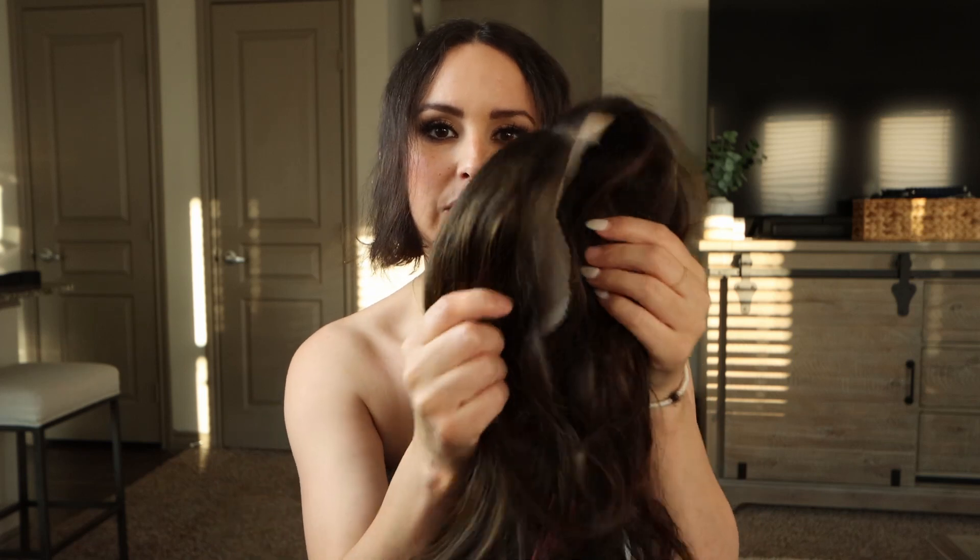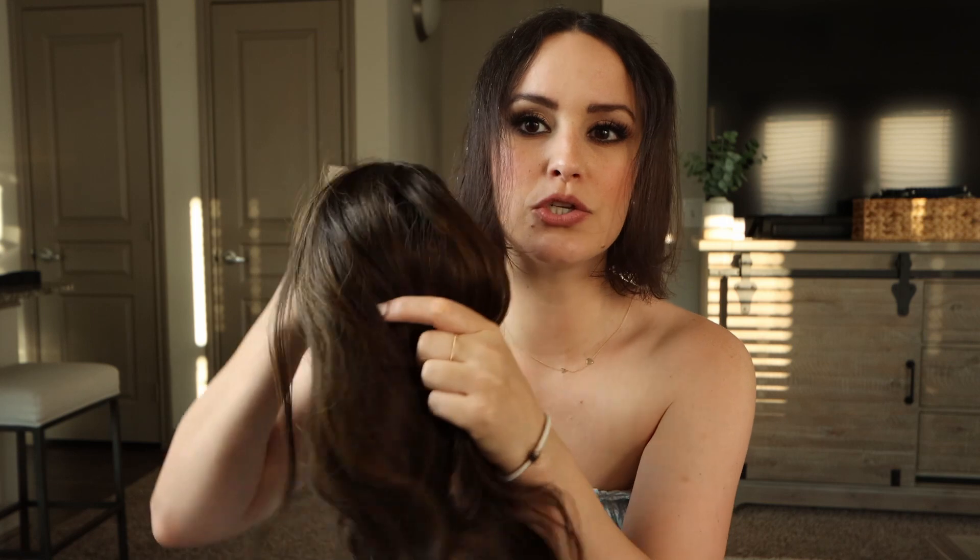Hi everybody, welcome back to my channel. My name is Sarah and today I have a brand new wig that I'm going to be showing you guys. It is from UniWigs and I am super excited. I've already put it on a couple times just to have it on for an hour or two to see how it fits, but I haven't really worn it out or done anything with it or made any adjustments.